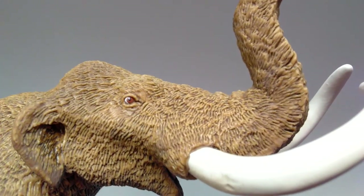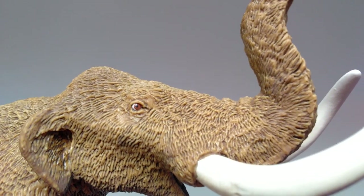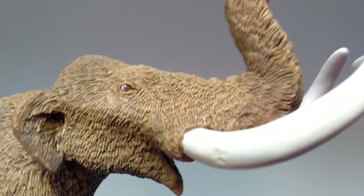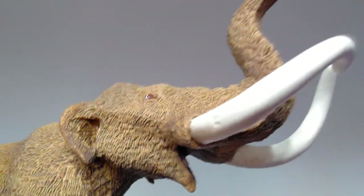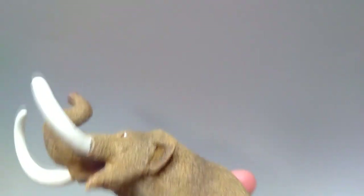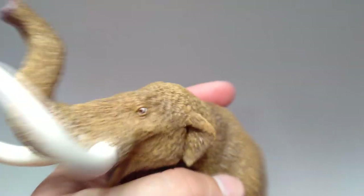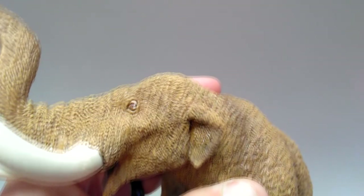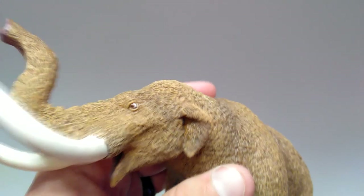The eyes look incredible — you can see there's a white in the corner, then a brown eye, and then a black pupil, and they are glossed really beautifully and very realistically. As I turn it in the light you can really see it shine like a real living animal. I love how many paint variations they used in the eye and I think it really paid off beautifully when it comes to the overall appearance of this figure.